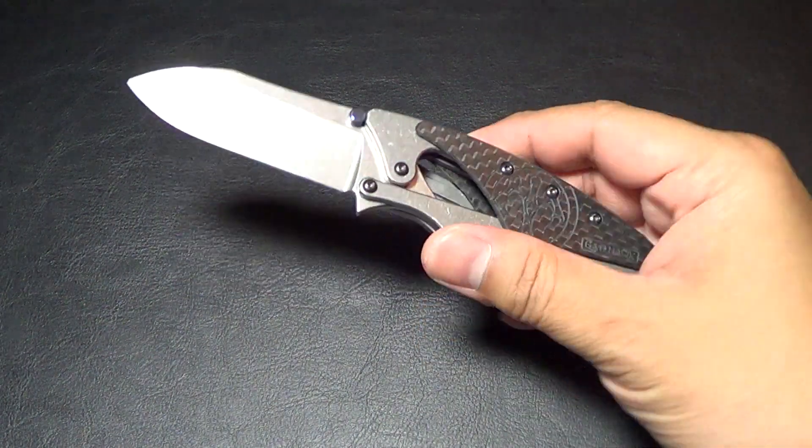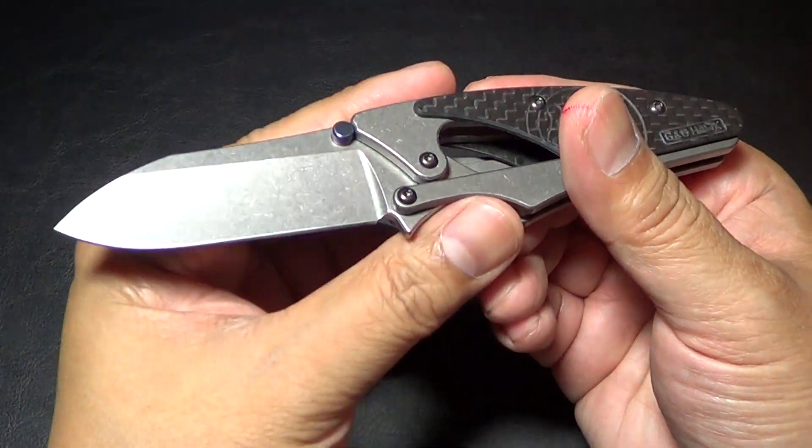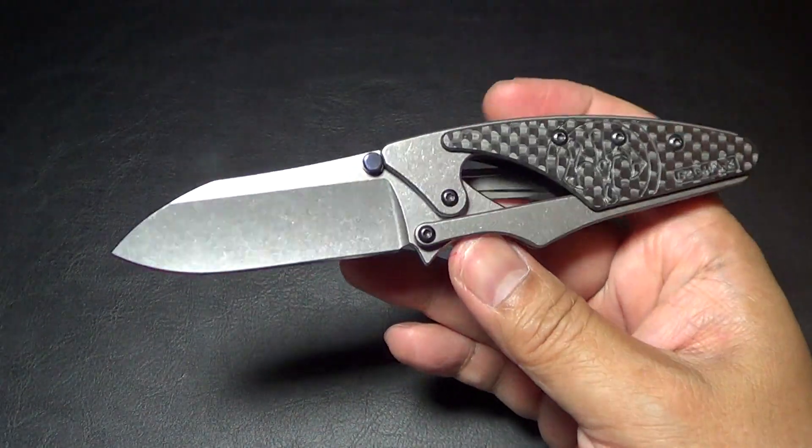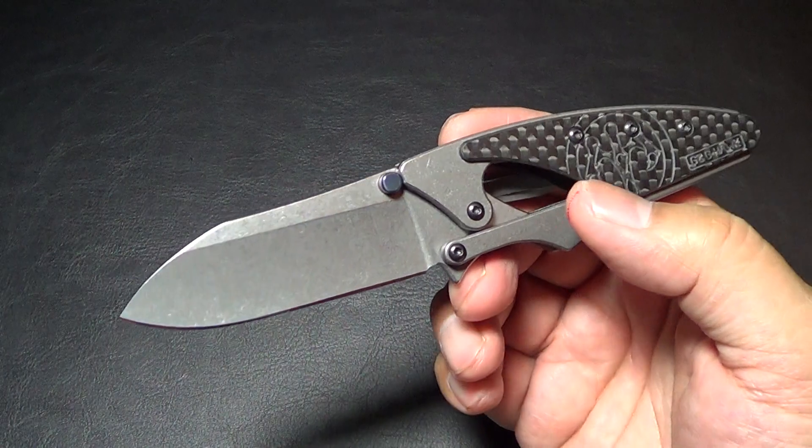Hey there folks, got a new knife for you. What I have here is the Grant and Gavin Hawk Beetle. This is the MidTech production model that just recently became available.